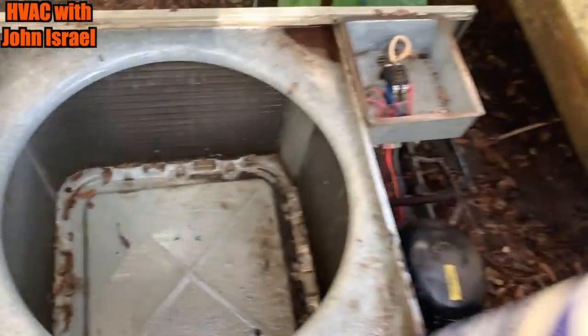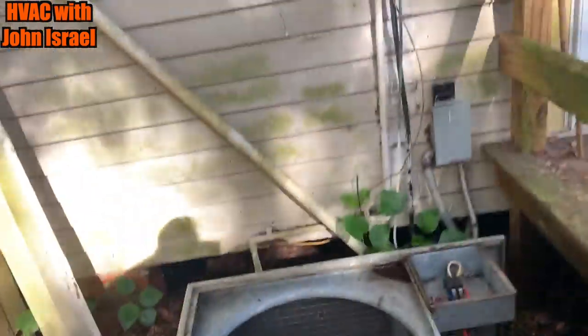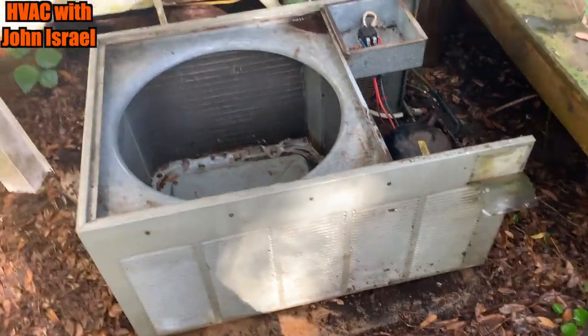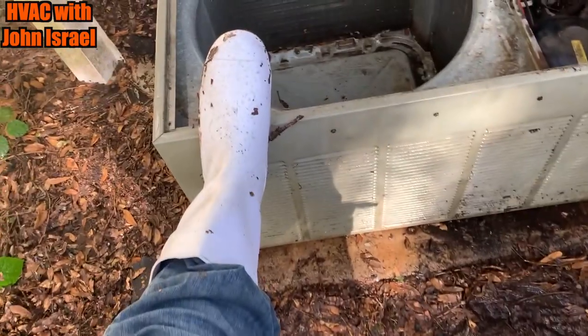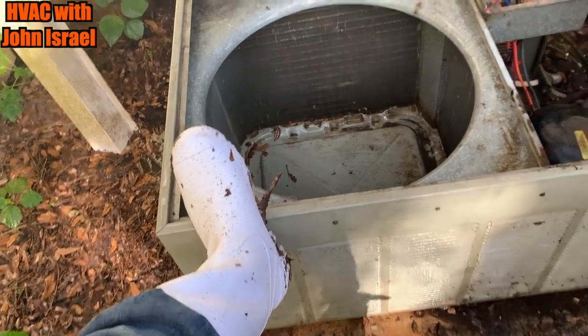I got her washed out. We're going to put some cleaner on her — spray it from the inside out because it's got the louvers. Let me show you a trick: if you wear these, it makes you a better coil cleaner. You've got to wear the Cajun Reeboks. They'll make you wash a coil better.